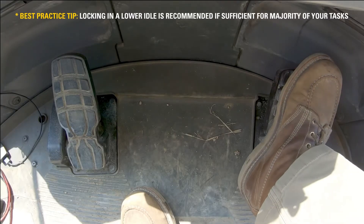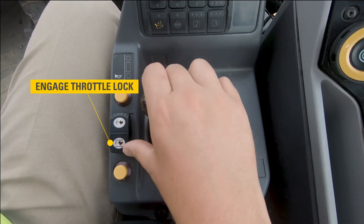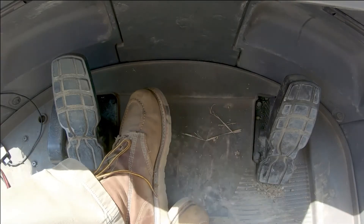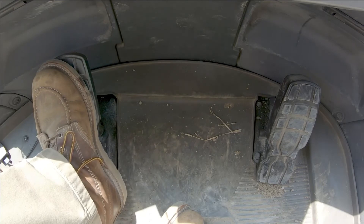So I'm going to lock it in a wide open position. There's a rocker switch down here next to my implement control — if I push on the back portion of the rocker switch, you'll hear an audible beep telling me that the throttle is now locked. You'll notice I do not have my right foot on the pedal, but the machine is still at wide open throttle. Now my left pedal is controlling my ground speed and my rim pull.